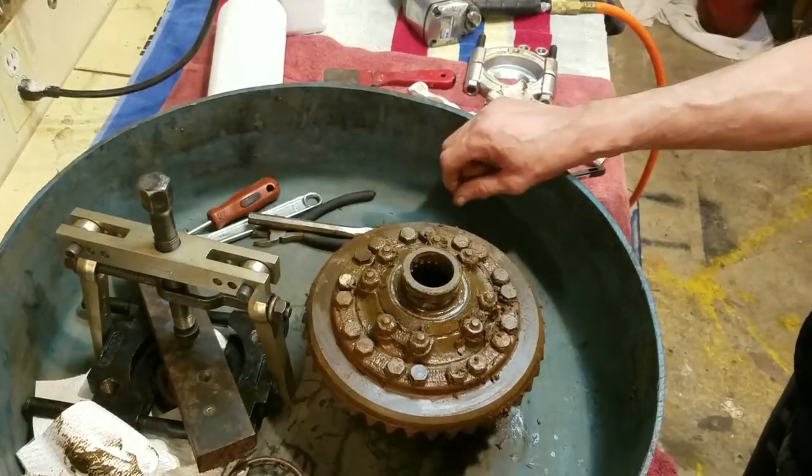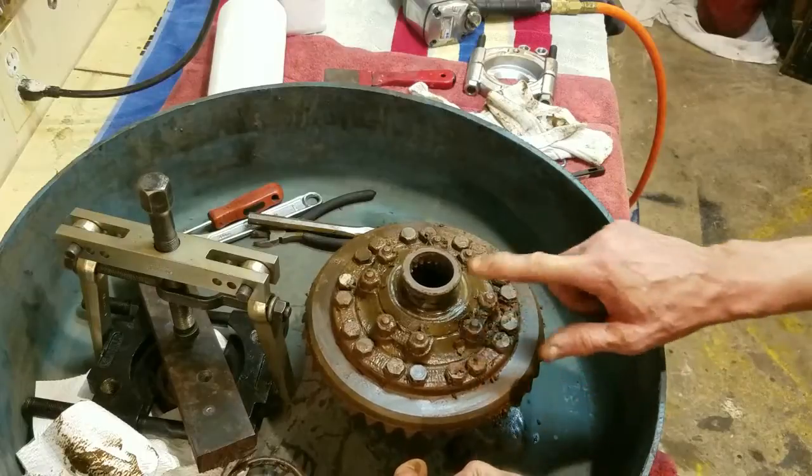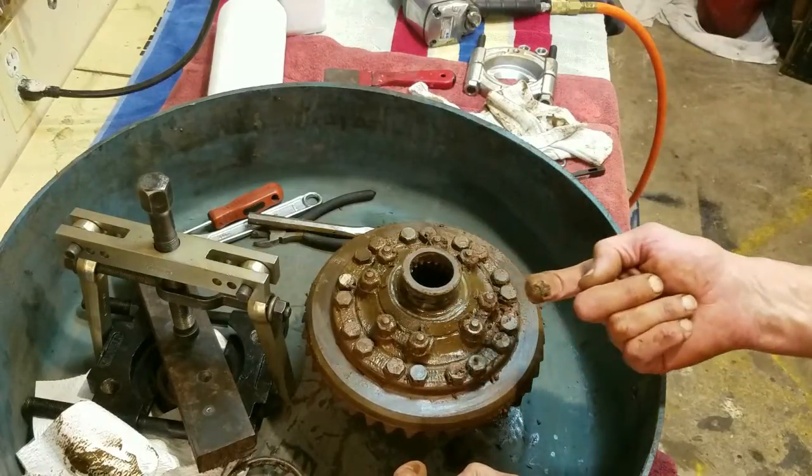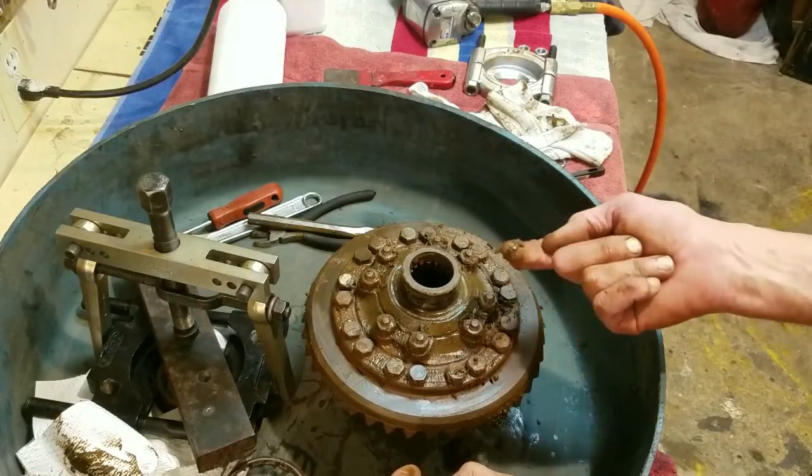We'll clean that up. You can see all that crud on there — that's what you get when you have a garage find. I know what I look for. I bought this as a spare parts car.